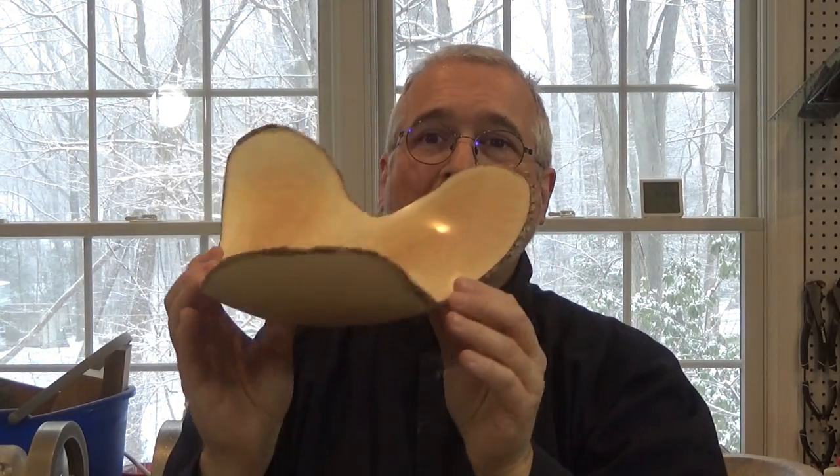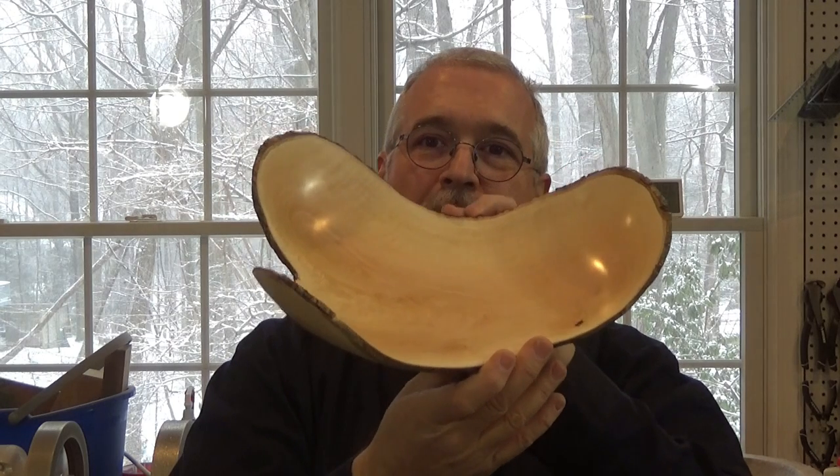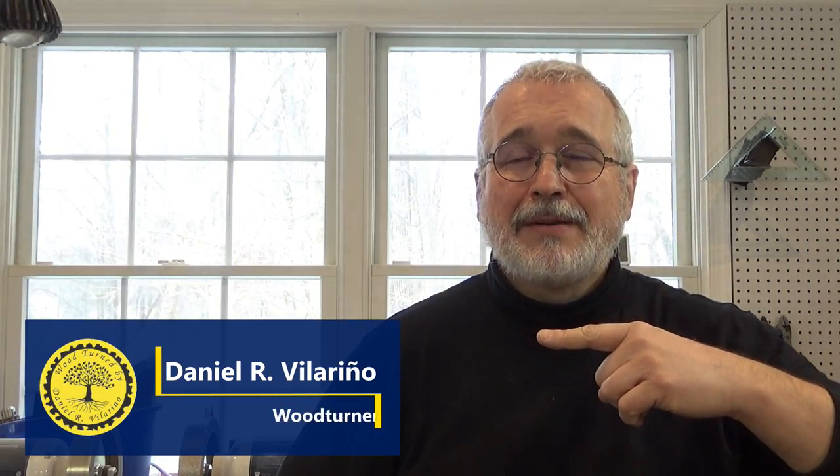Hi my friends! Today we are going to make a natural border bowl without doing the rough turning. How are you? I hope everybody is fine. My name is Daniel Villarino. Welcome to my YouTube channel.